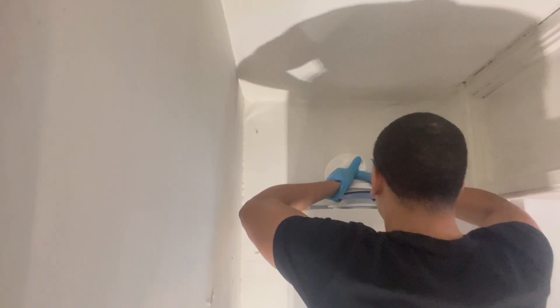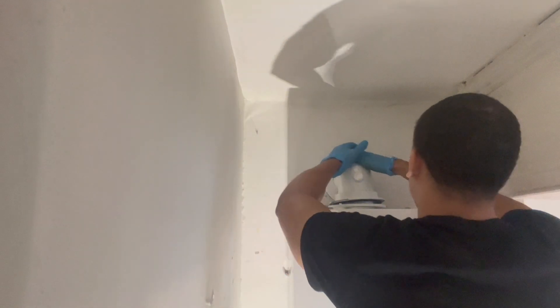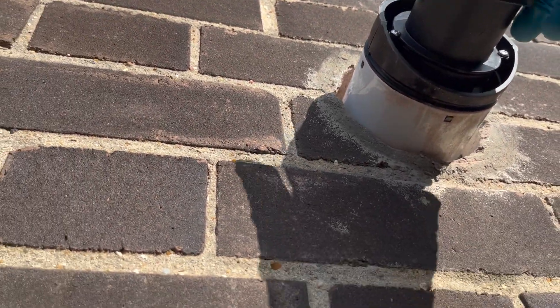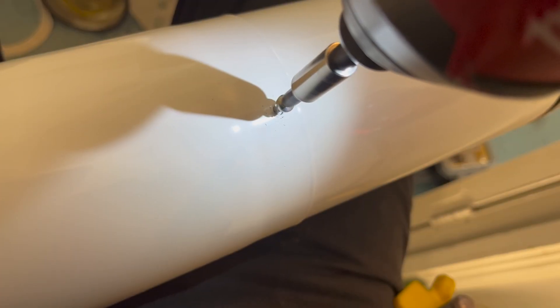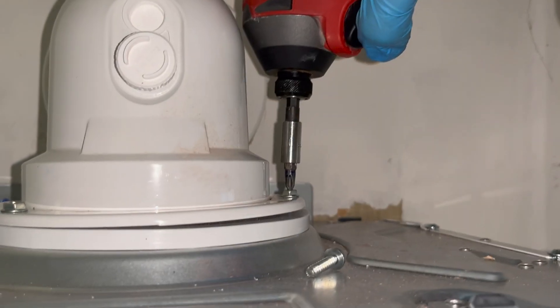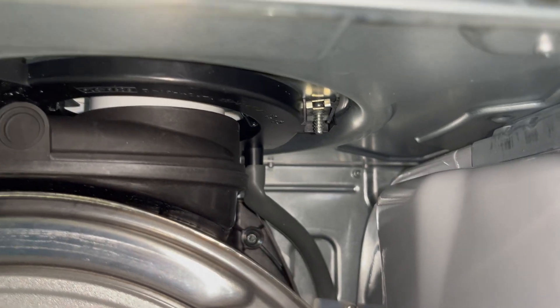Now it's time for the flue. I'm going to stick it through the wall — this flue is telescopic — then I'll go outside, adjust it to the right length, mark it, take it out, screw it, and put it back in. At this point the flue is pretty much all done; I'll just cement it at the end.